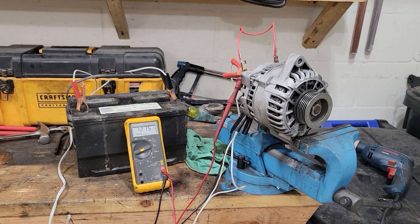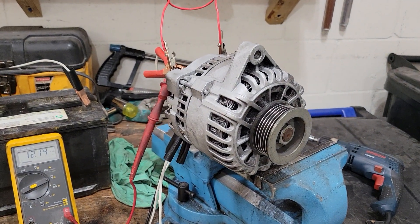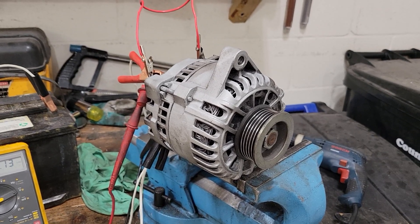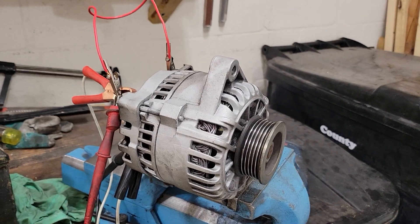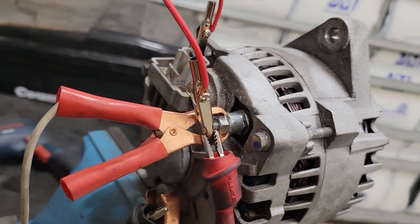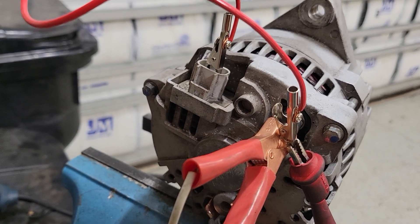Bench testing a Ford 6G alternator. I got this off a Mustang GT that is going into my Cobra project — my Factory Five replica Cobra. I just want to make sure it works because I bought the car and didn't know if it did, so I'm going to give it a test. As you can see, it's a 6G alternator.